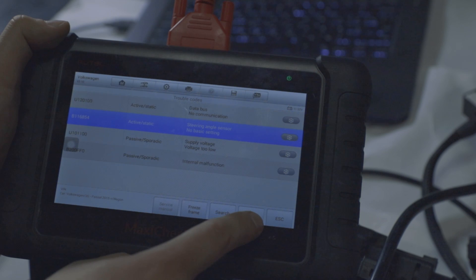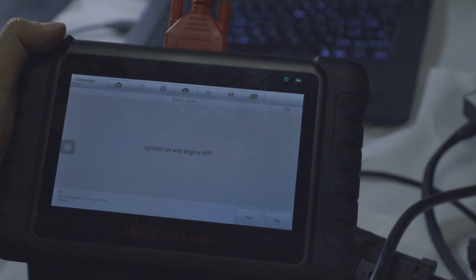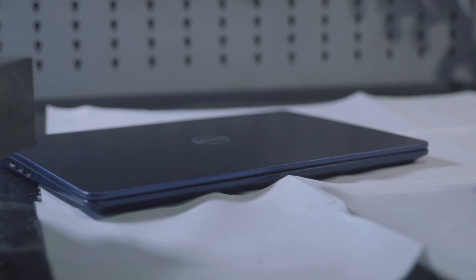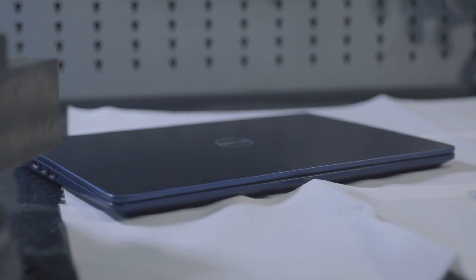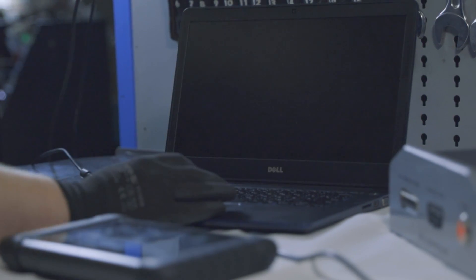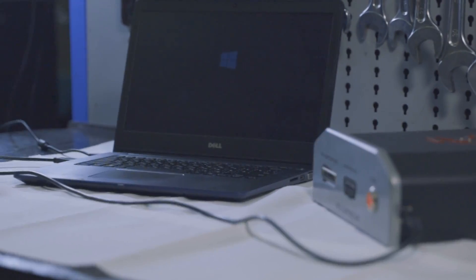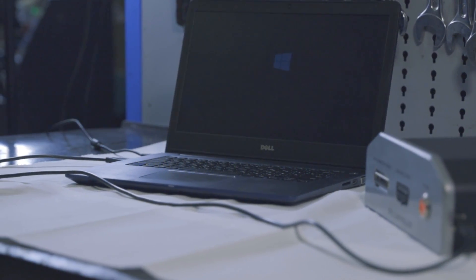Sometimes simple and inexpensive EEPROM programmers may also be needed to read memory. Additionally, the controller needs to be connected to a computer running 64-bit Windows 10 or 11, with a minimum of 8 GB RAM and 128 GB SSD.